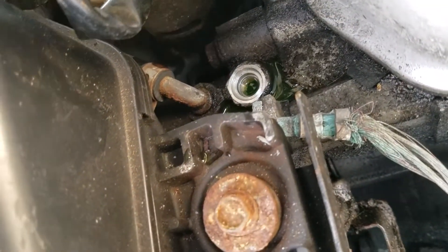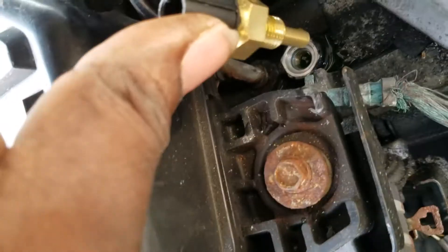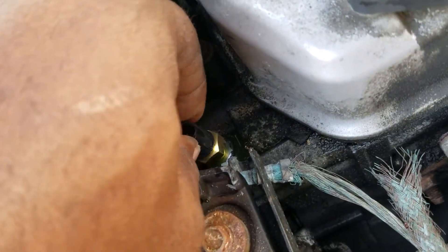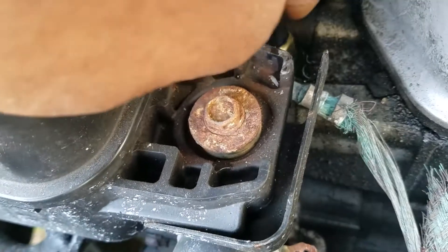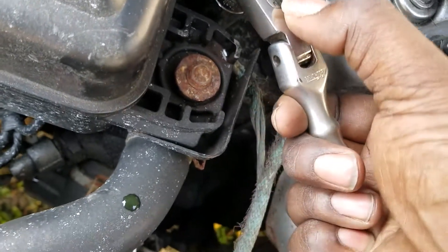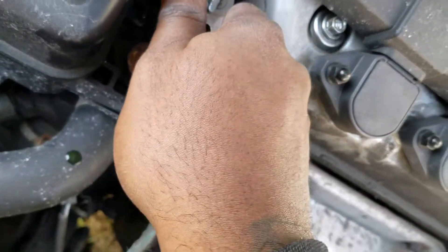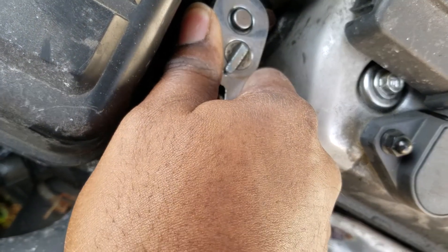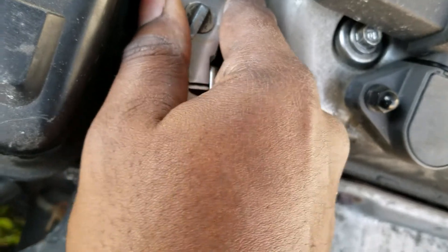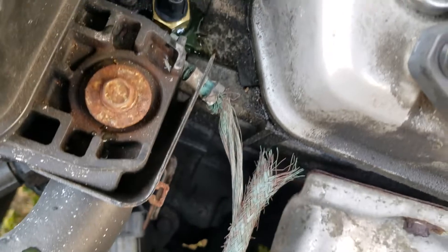Make sure you take it out because if you double-gasket it, it'll definitely leak. Anytime you double-gasket something, it will leak for sure. Put the sensor on there — be sure not to cross-thread it, otherwise you'll be in trouble. Start it by hand, and don't over-tighten it please. If you over-tighten it, you'll run into all types of problems — most likely you'll have to get another sensor.